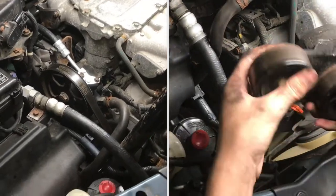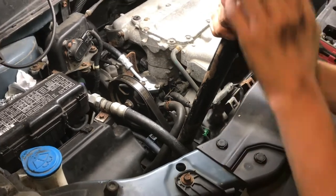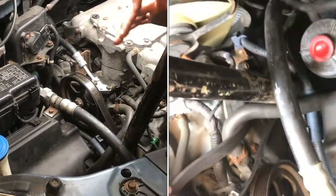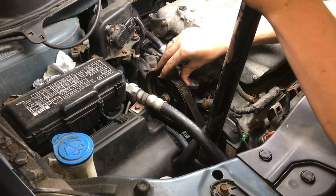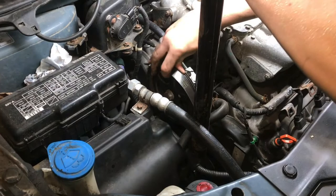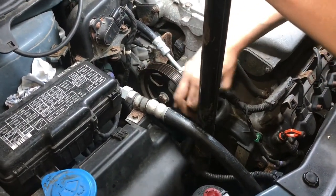With a 14mm bolt on the tensioner, I have a cheater bar on here because there's a lot of pressure on that spring — a lot of tension we have to counteract. This is going to loosen up the drive accessory belt, and we can take that off.